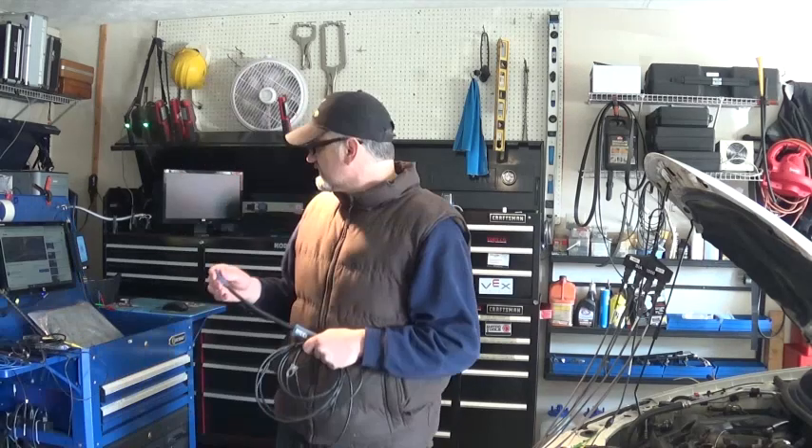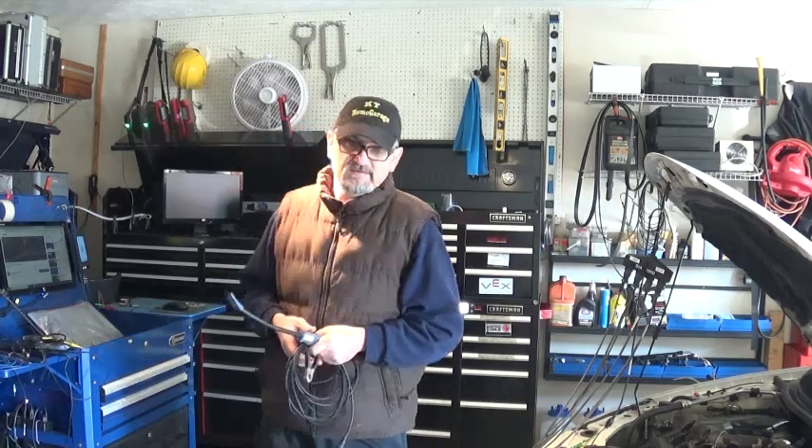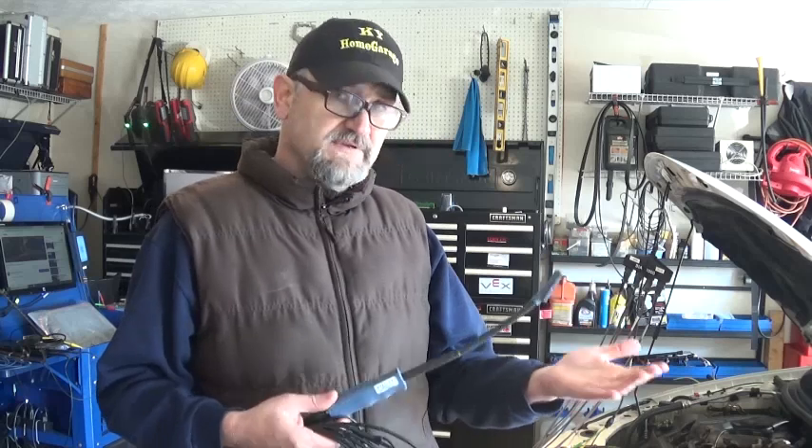I'm going to leave a link in the description. The channel name is Logical Canuck — he's from Canada and he actually made one of these signal probes, and it works fine.